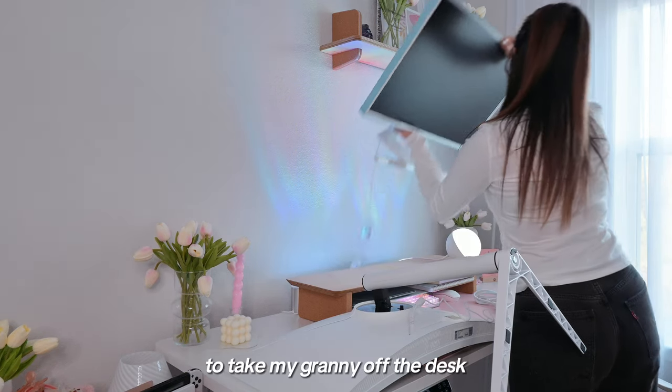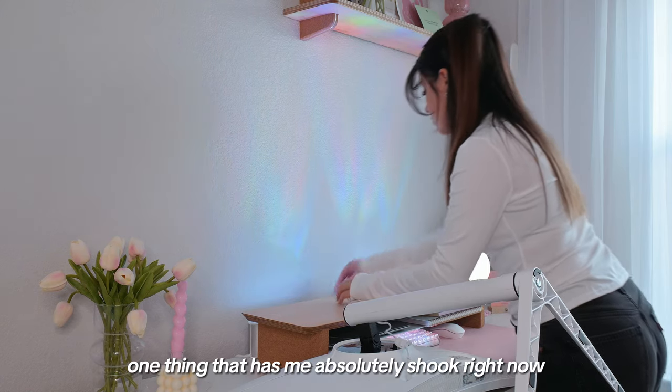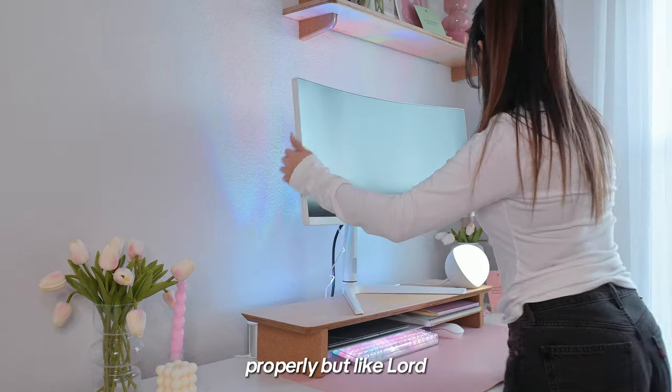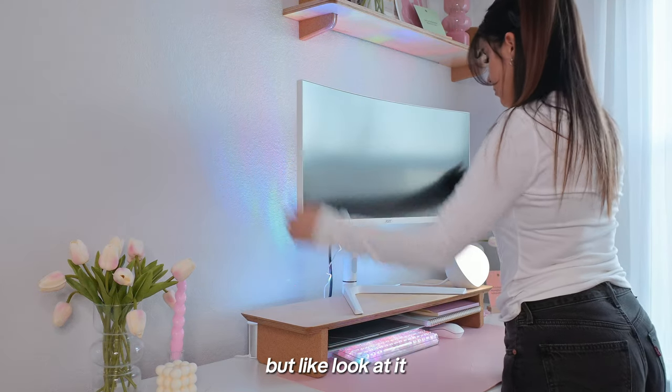The time has finally come to take my granny monitor off the desk and move on. One thing that has me absolutely shook right now is the size of the stand once it's placed on the desk. It's insanely huge and I'm trying to figure out how to sit it on my desk properly — lord, it is massive for no reason. Okay, obviously there's a reason, but just look at it.